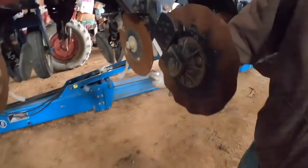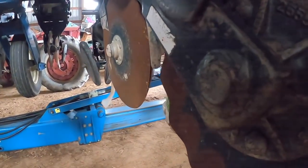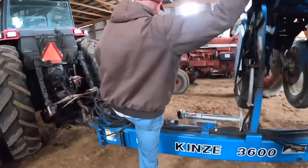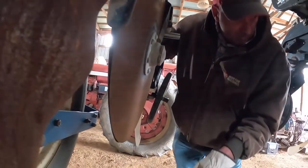If you've got a bearing out, you look down here and the blades don't touch each other. Did you already take that one off? Yeah, but there's another one over here. See how they're not touching real good right there? Yeah.